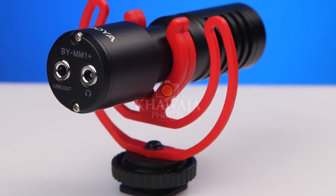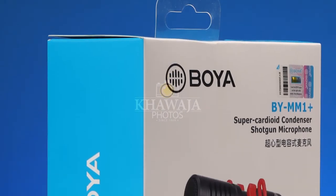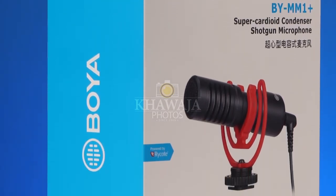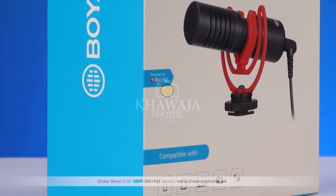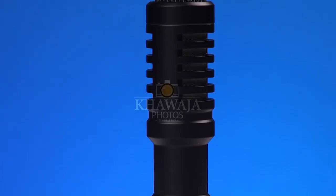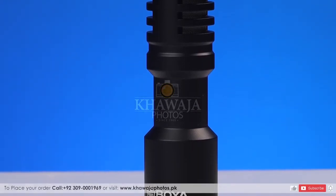اس Package کے Box میں MM1 Plus کی Unit کے ساتھ ساتھ Furry Dead Cat Windscreen Modifier، 3.5mm Jack Quality Camera Audio Cable، 3.5mm Jack Quality Smartphone Audio Cable، ایک Rycote Suspension Mount اور ایک Carrying Pouch بھی شامل ہے۔ MM1 Plus کسی بھی Device کے Internal Audio کے مقابلے حیران کن حد تک بہتری لاتا ہے اور Rycote Suspension Mounting کی مدد سے movement کرتے ہوئے کسی بھی قسم کے shock سے پیدا ہونے والے شور کو eliminate کر دیتا ہے۔